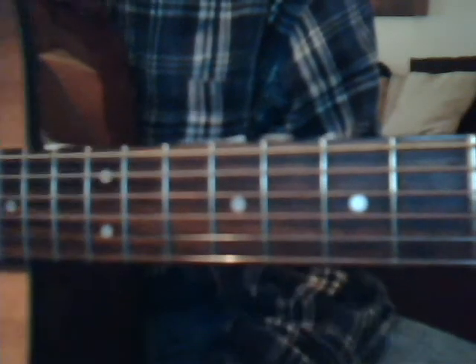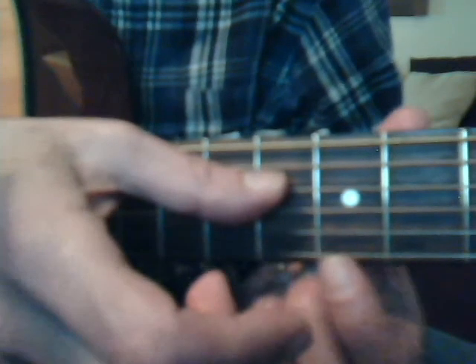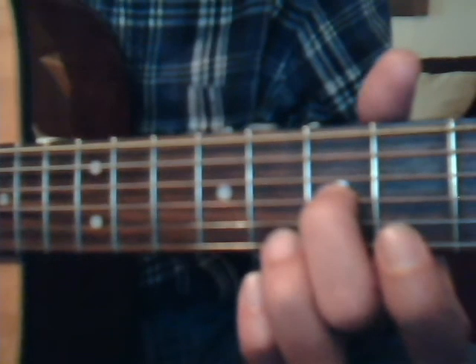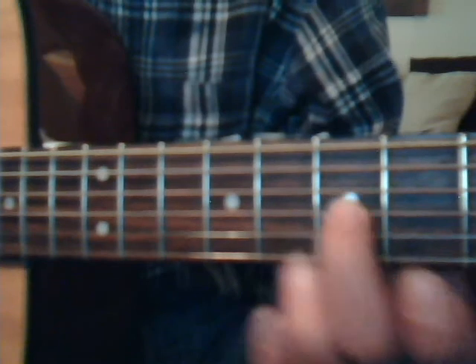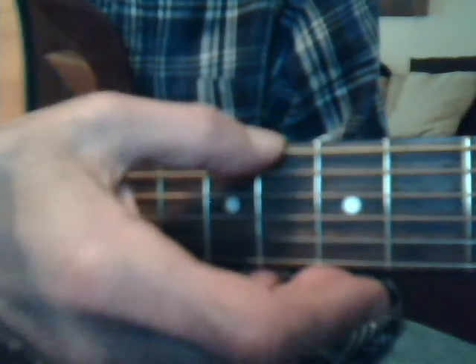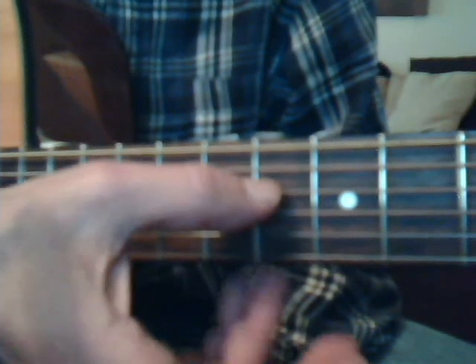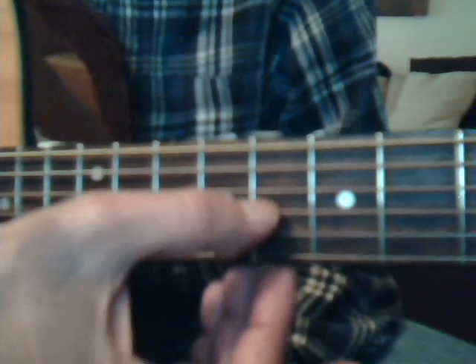Now look at another part of the tabs. If it shows the third string down has a two on it, that's telling you to go to the second fret, third string, and pick that note. Then if there's a zero on the third string right after, that means play the third string open. So you'd play that string open twice. You'll see what I mean when I start doing the lesson.